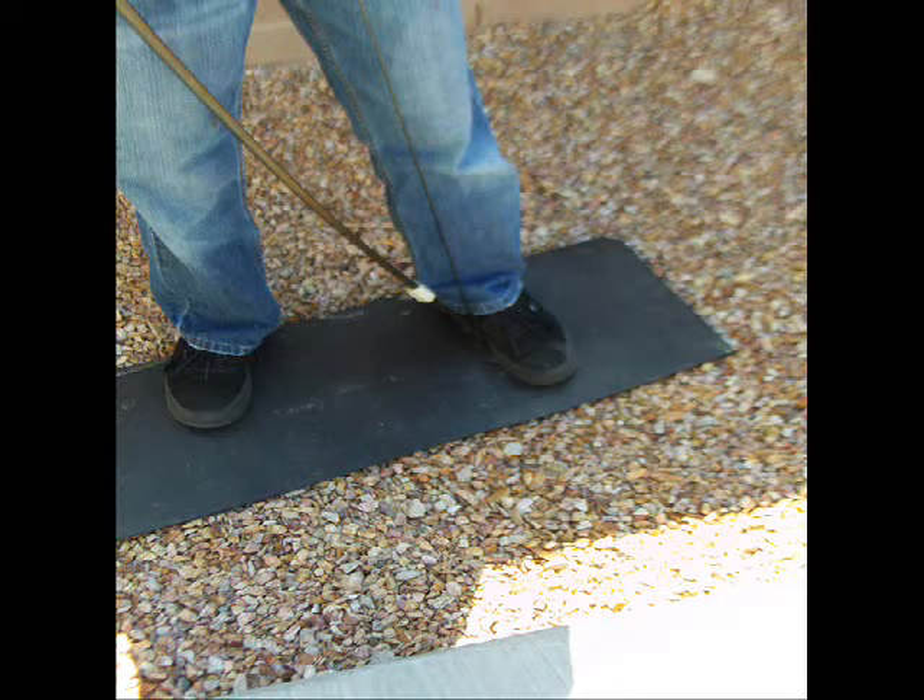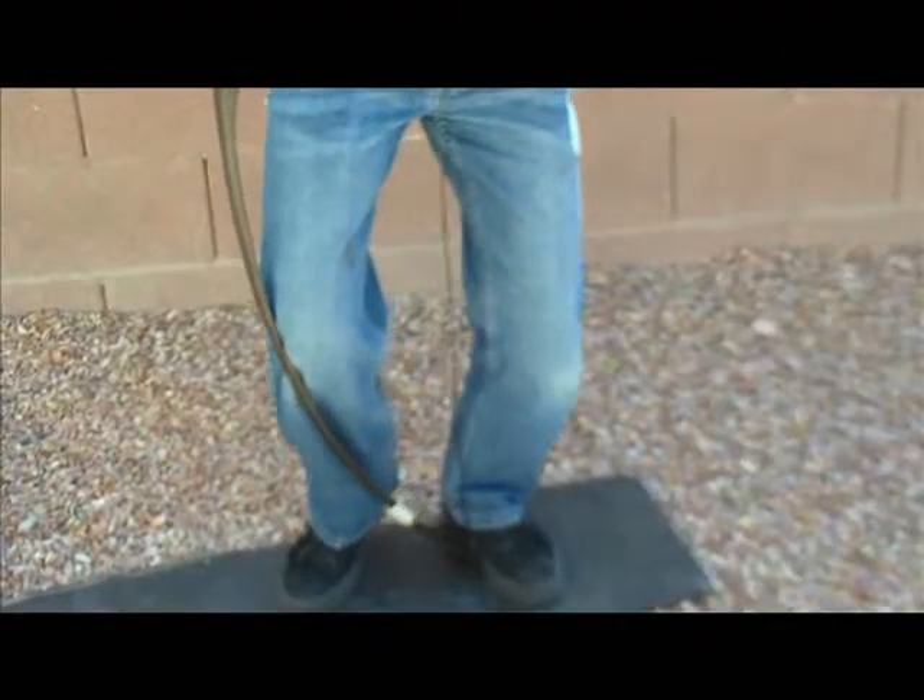Now take the bottom tip of the bow and put it into the instep of your right foot. Now take your left knee and push it into the bow.